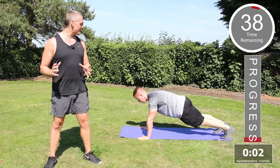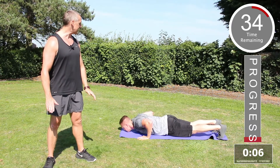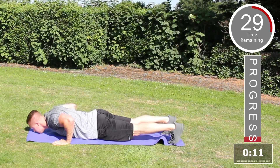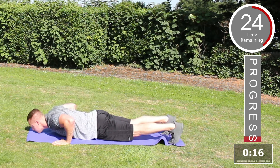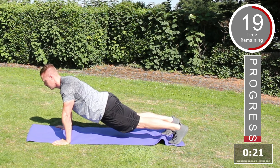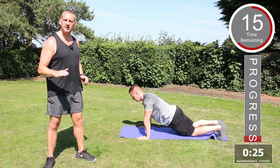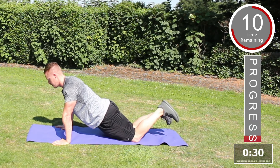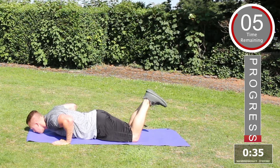We're going to start with the press-up. Make sure you're lying on the floor, arms at the side. Press up, keep the tummy tucked in, all the way down, all the way back up, lower at the elbow joints. Make sure your body is horizontal with the floor and your back is nice and straight. If you want to make this exercise easier, place the knees on the floor, lower down to the chest and push back up. Well done.